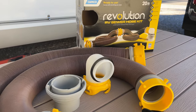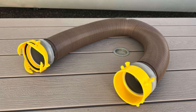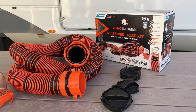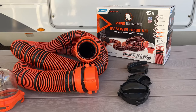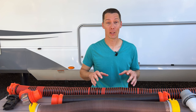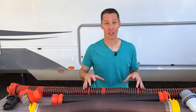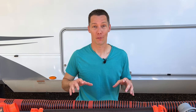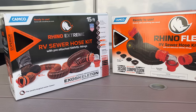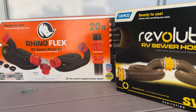The Revolution comes in a 20-foot kit. You can also get 10-foot extensions, which include the hose and connectors if you need to make your sewer hose longer than 20 feet. The Rhino Flex and the Rhino Extreme come in 15 and 20-foot kits, and you can also buy a 5-foot or 10-foot extension. When ordering and wondering what the difference is between frustration-free and standard packaging, the product itself is the same — it's just the box that's different. The frustration-free packaging comes in a plain brown box, while the standard packaging comes in the prettier boxes you'd normally see on the shelf.